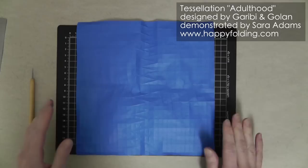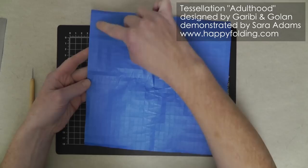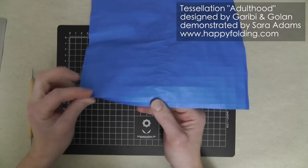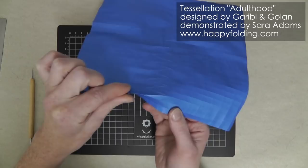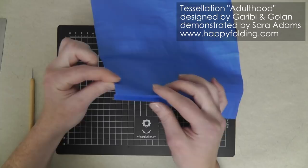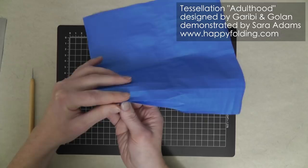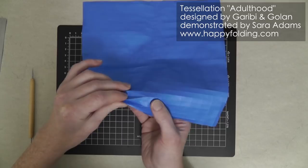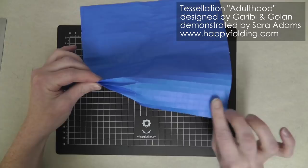Now all the pre-creasing is done and we need to collapse that pattern. For this, we're going to make mountain folds along the grid going up to these points. I'm going to start just on one side, pinching this mountain fold, and then perhaps even making a small valley fold in there to get that point nice and precise. Then we'll have a valley fold next to it and then a mountain fold again, bringing these two grid lines together. Don't collapse the outer ones right here — keep them quite open.